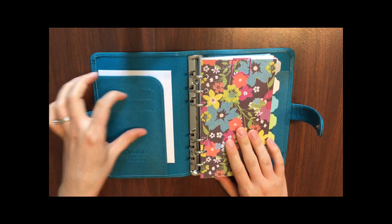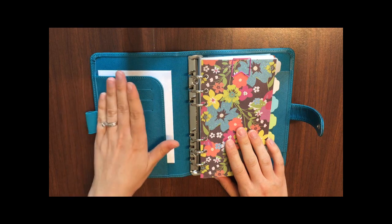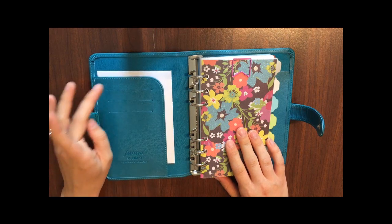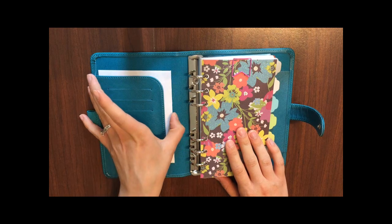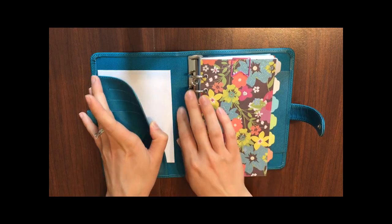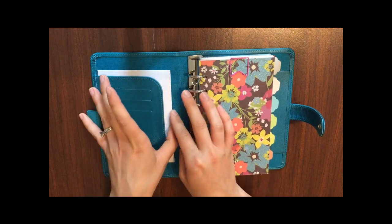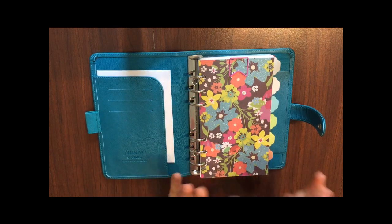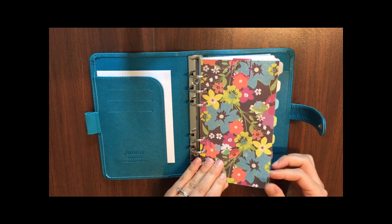In these three card slots on the side I plan to keep my driver's license, my debit card, and my credit card. Then in the pocket right here I have a blank greeting card, just in case I need it on the go.